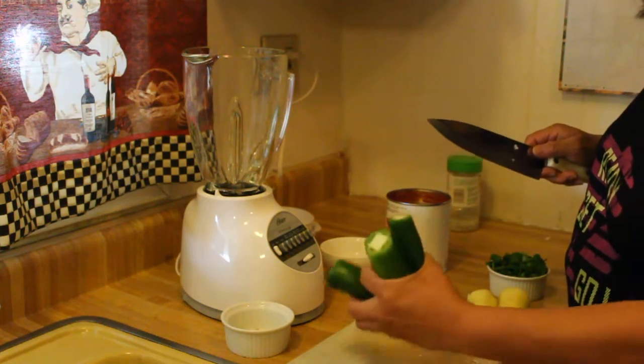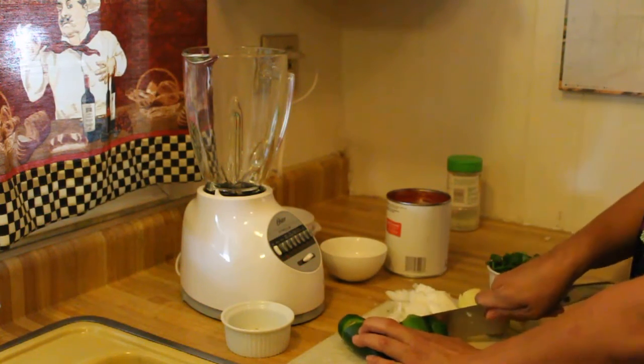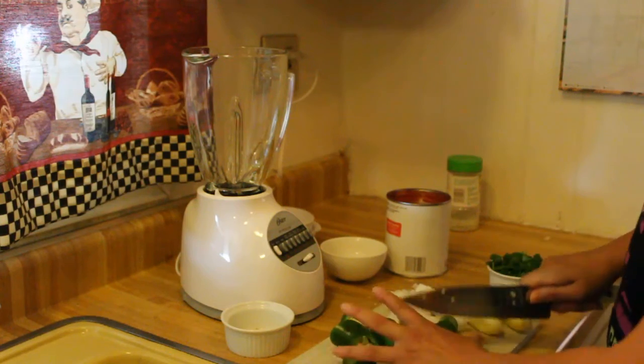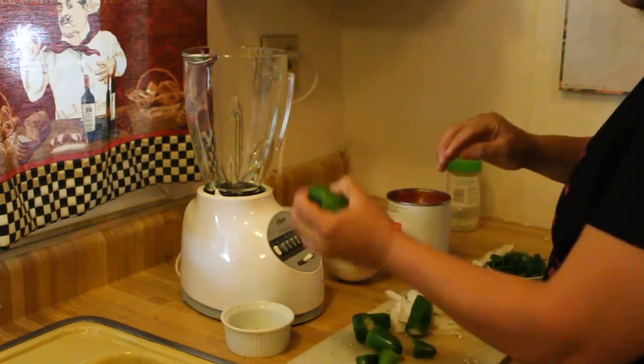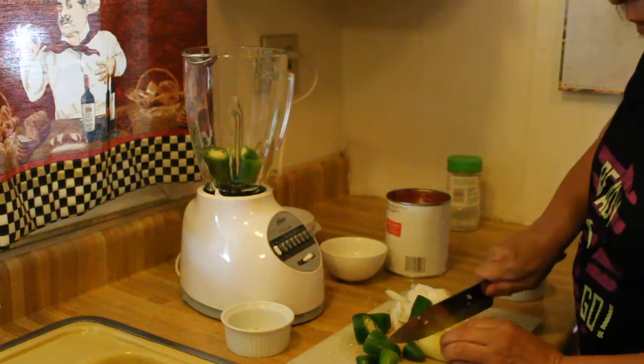We got four jalapeños right here. We're gonna do a rough chop with the seeds and all. We're gonna go ahead and put some of these in. I'm gonna use two yellow chilies and a rough chop also, and we're gonna put these in as well.